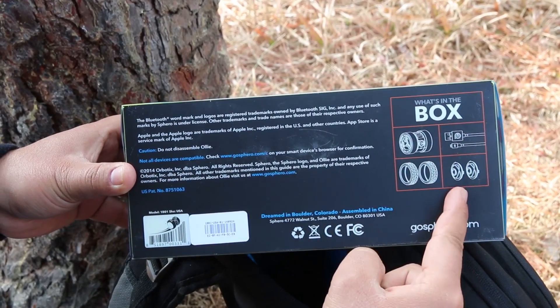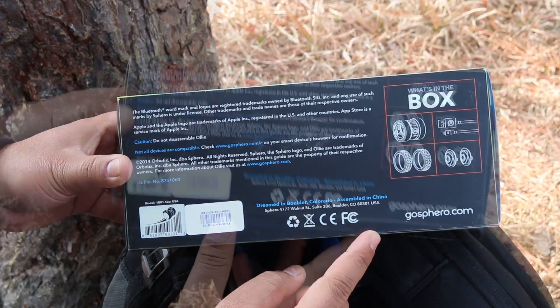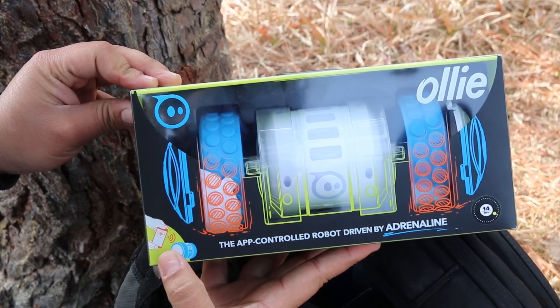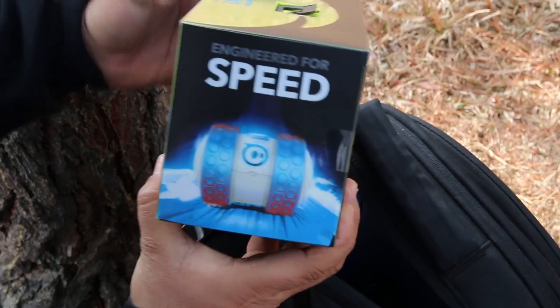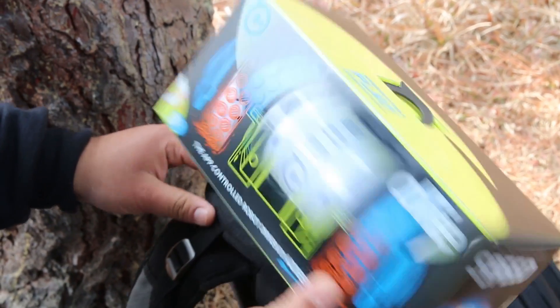At the back we have what's inside the box and a few other pieces of information. To the front we have the product itself, the Oli robot, and this toy can hit up to 14 miles per hour, which is really amazing. On the sides we have the product image indicating its capabilities.